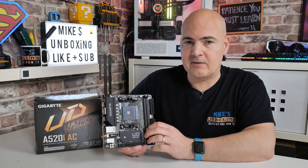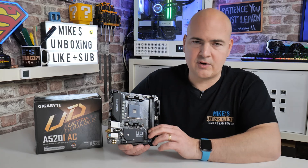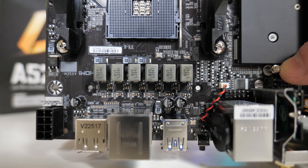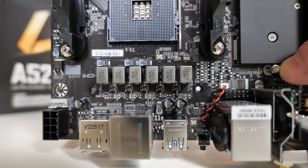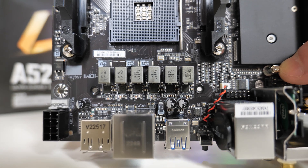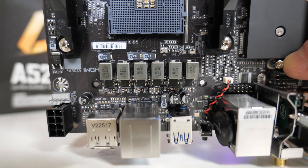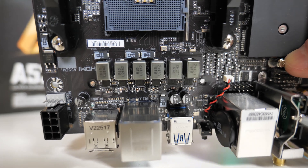It's got a relatively decent VRM setup. You've got six direct phases, all of which are supplied with 55-amp chokes, giving you something in the region of 330 amps of current. It does actually say on the website this is compatible with the Ryzen 9 5950X — potentially not the best choice to go with this particular motherboard, but certainly it is an option if you want to go down that route.